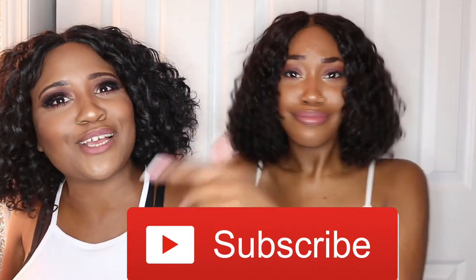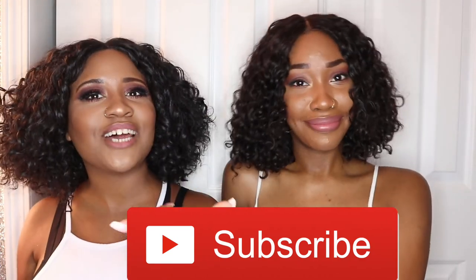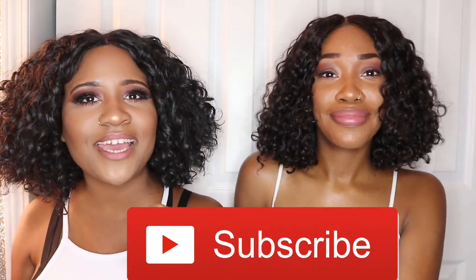Tell them to subscribe to my channel, like this video, and comment down below your thoughts. I'm not going to tell you what to do, but subscribe to my girl's video — she's got a bunch of videos out right now. What we need y'all to do: touch that like button and subscribe.